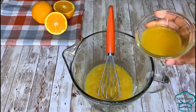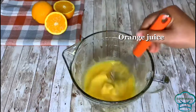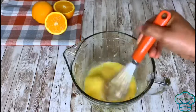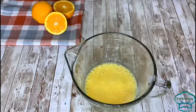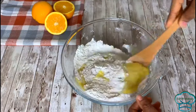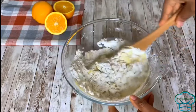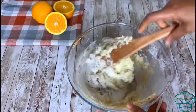Once that is done, I'm going to be pouring it into the other wet ingredients and whisking it all very well together.